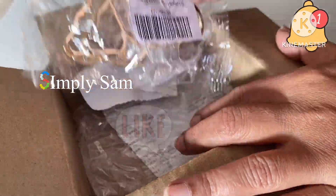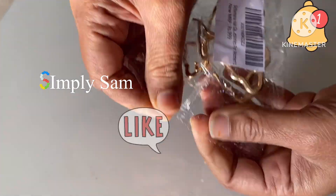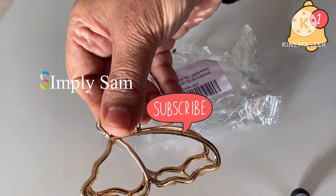If you like my videos, please like my videos, share with your friends and family, and subscribe to my channel.